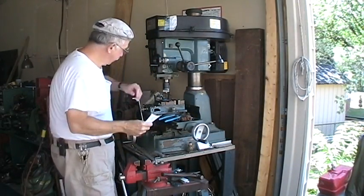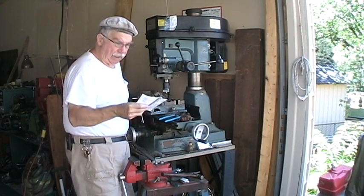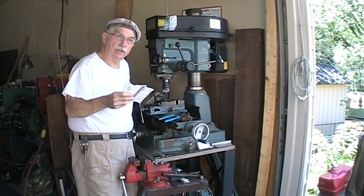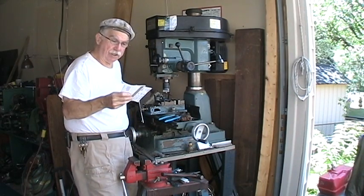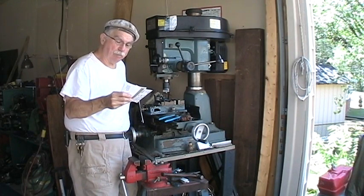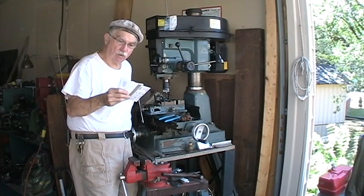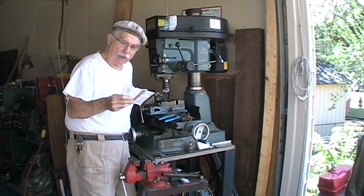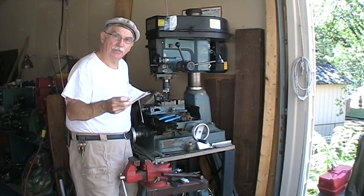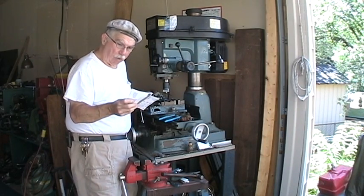I did the calculations. Pi r squared equals area. The diameter is 0.25 inches — quarter inch. Half of that is 0.125. Pi times 0.125 times 0.125, or pi r squared, gave me 0.049 square inch area for a quarter inch diameter hole.